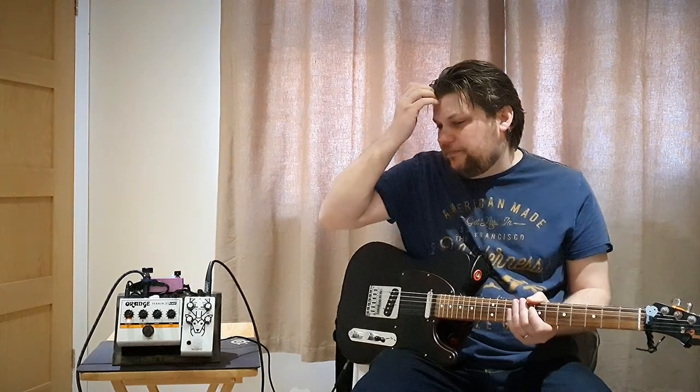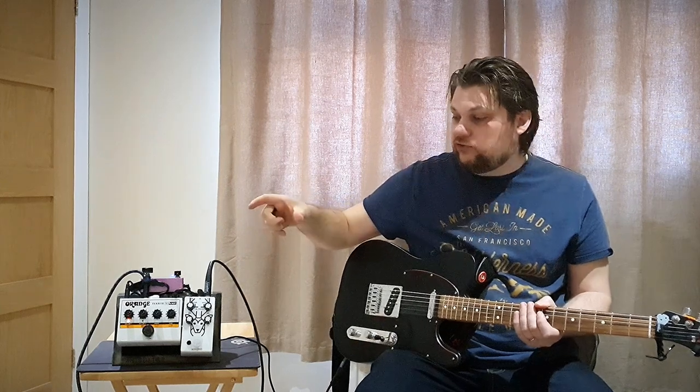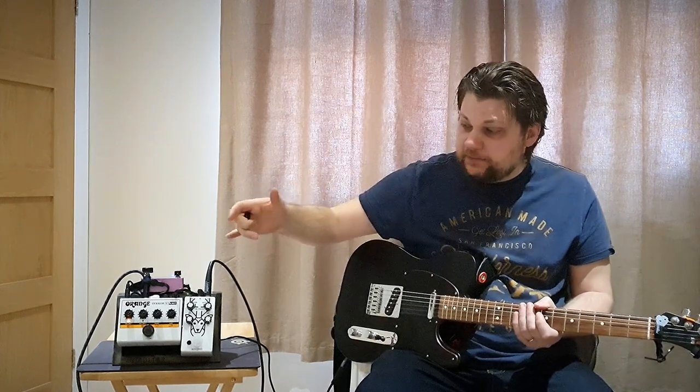Now this is not a Big Muff I've been particularly familiar with — I've not used one before. But if this is anything to go by, it's something I probably should check out one day. It seems to have a slightly different tone stack. It is a Big Muff, it is aggressive, and I'm just going to take you through some of the tones and let you hear it.